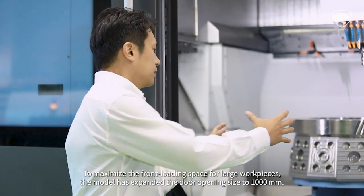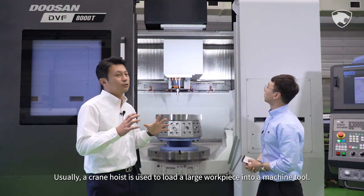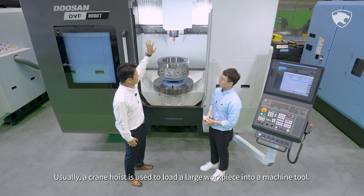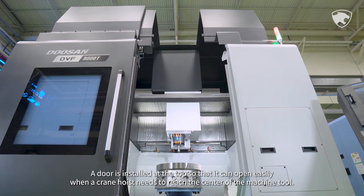To maximize the front loading space for large workpieces, the model has expanded the door opening size to 1,000 mm. Usually, a crane hoist is used to load a large workpiece into a machine tool. A door is installed at the top so that it can open easily when a crane hoist needs to reach the center of the machine tool.